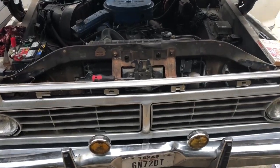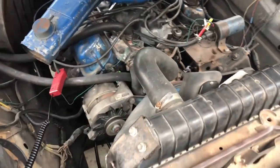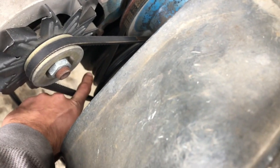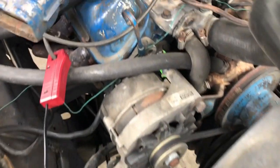Alright guys, today we are timing a 78-351 Windsor. It's pretty simple. The Chilton's manual says it's supposed to be at 14 degrees before top dead center. So the first thing you got to do is mark on your harmonic balancer where 14 degrees before top dead center is.